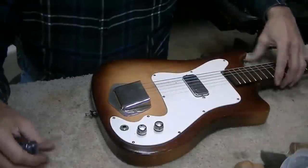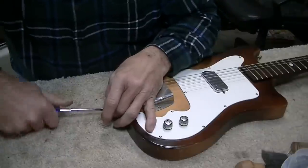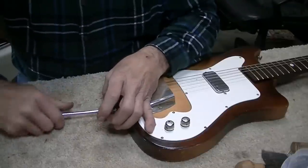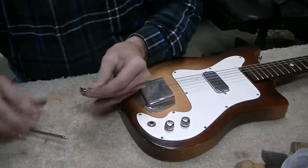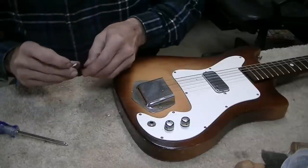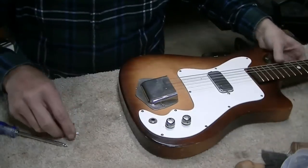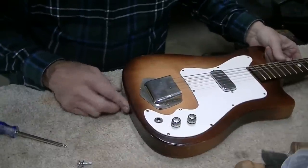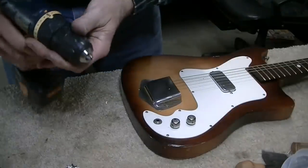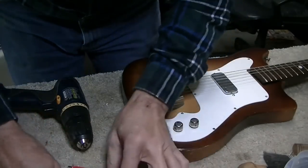One last finishing touch - the strap button is missing on the end. I have one in stock so we'll screw it on. Oh - that didn't work out well. There was some kind of filler in there and it stripped out. I see what happened - they had a plastic end pin in there and the plastic broke off. We'll have to drill that out. If the plastic inside is solid it'll be fine, if not we'll have to plug the hole.